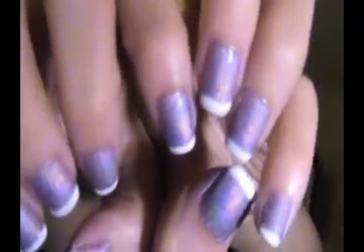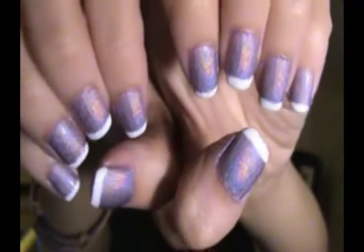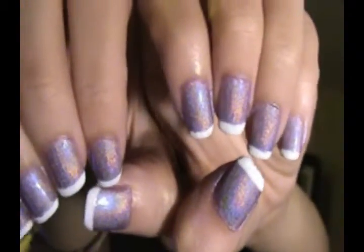Hey guys, so this is another nail of the week. Yeah, here are my nails. I'm not really that proud of the tips, the white tips that I put on.